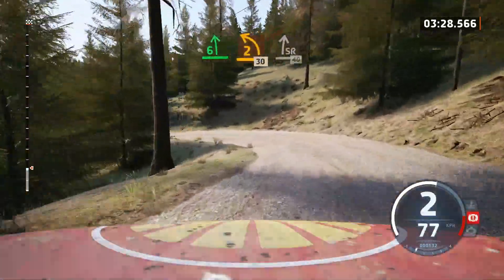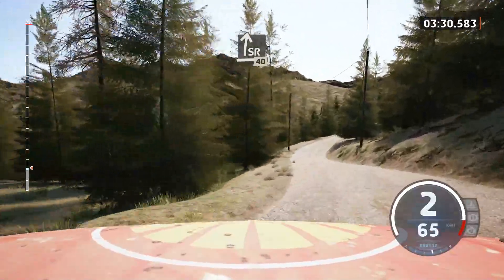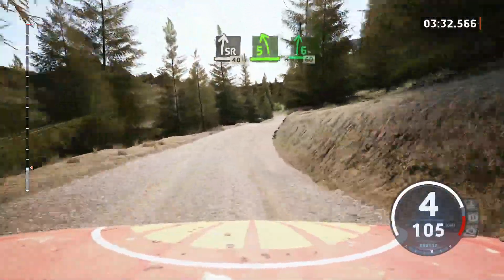Slight right, 40. 5 left, into 6 right, 60.